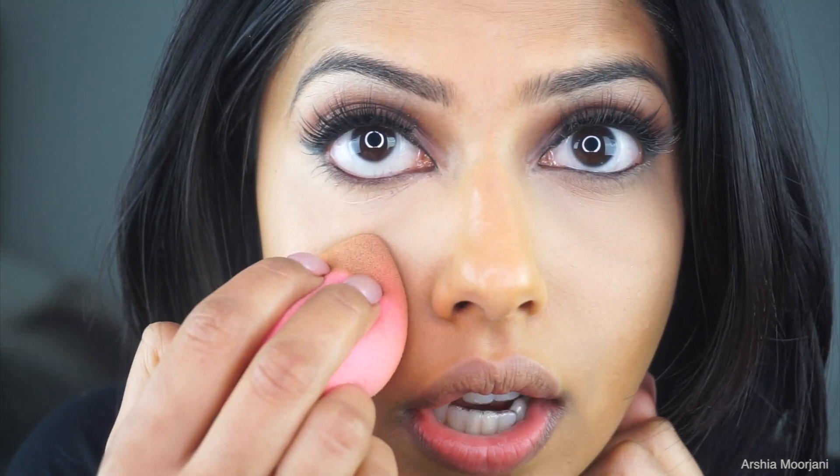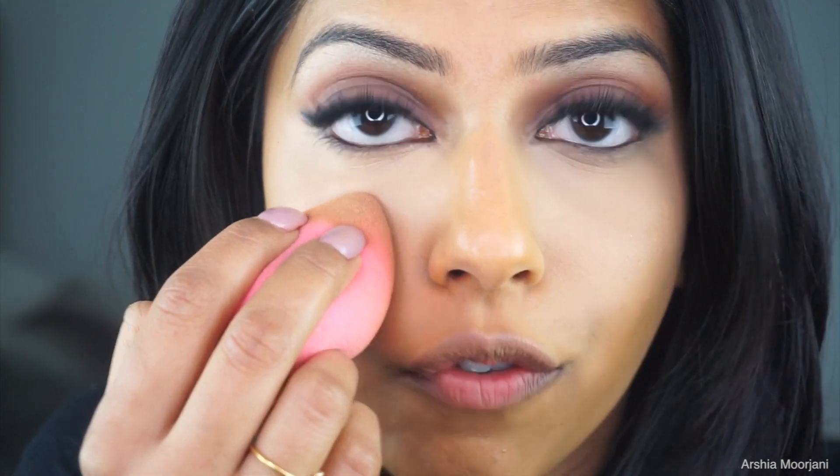That is really it for this technique. You can go ahead and finish the rest of your makeup as you normally would — powder, contour, blush, highlight — whatever you put on top, you can go right on top of this. I want to quickly show you guys the comparison: on this side I did not set the concealer yet, and you can clearly see the concealer creasing — it will crease even more without setting. On this side, you can see there is no creasing whatsoever, and this is how it should stay for the rest of the day.